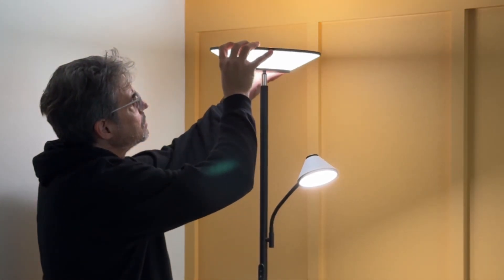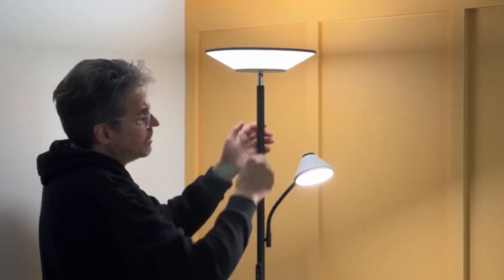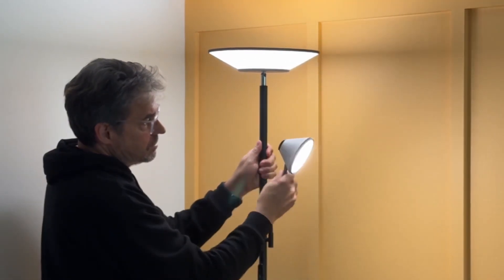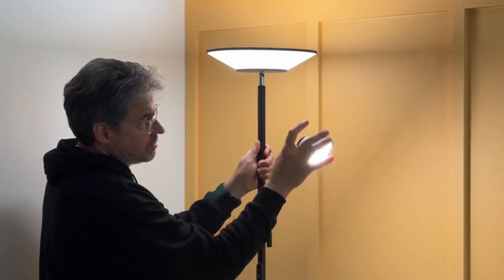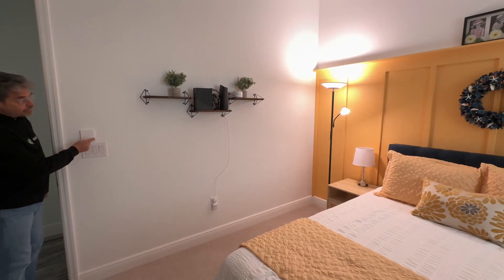This is adjustable as well. You have upper and lower lighting, and you can twist it and put it anywhere you want. There's also a little reading lamp. These are both individually controllable — you can turn one off, turn both off, or turn them both on if you want to.